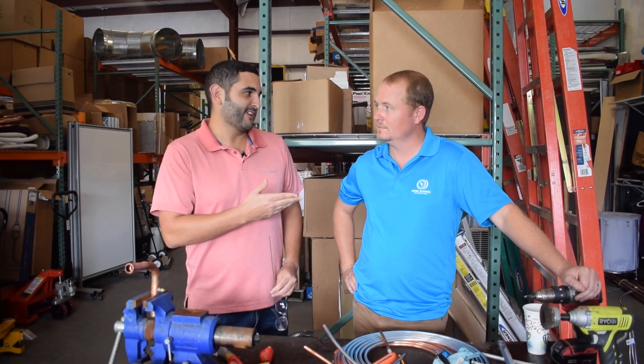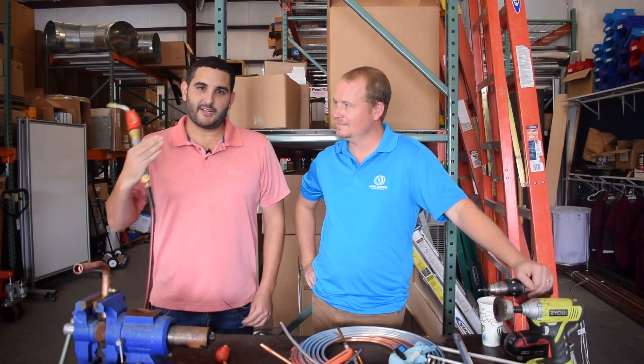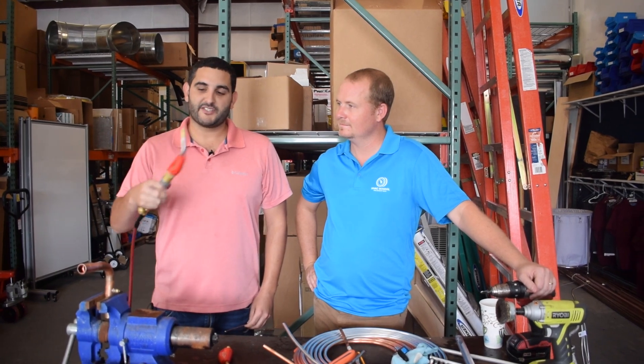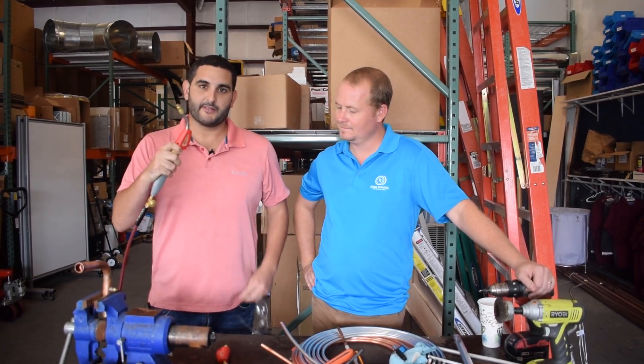Hey guys, it's Sal here with Products by Pros and of course Brian Orr from HVAC School. I feel like a lot of guys out there are breaking their backs on the jobs, carrying around oxy-acetylene when they could just be using an air-acetylene kit out there.